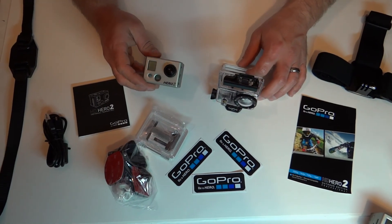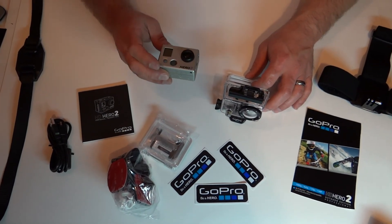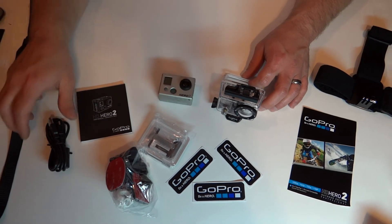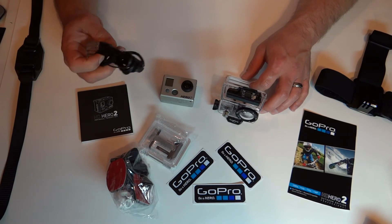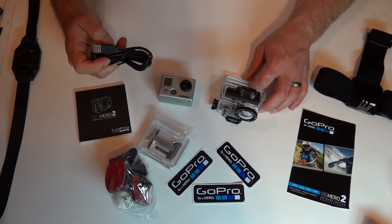In closing, I am really anxious to use my Hero 2. I'm going to plug in my USB charger, put the battery in, and be ready to go tomorrow morning and start filming.